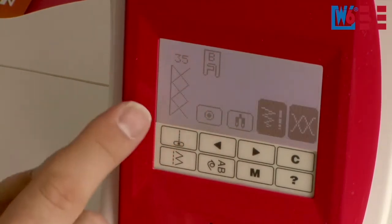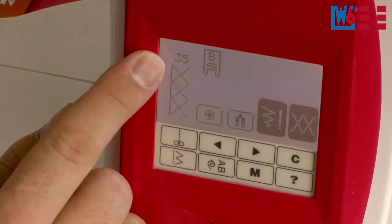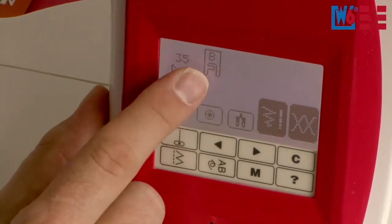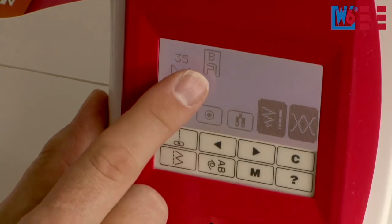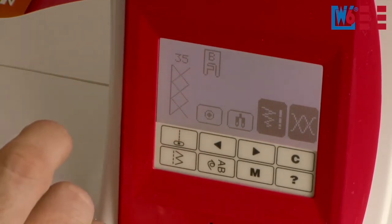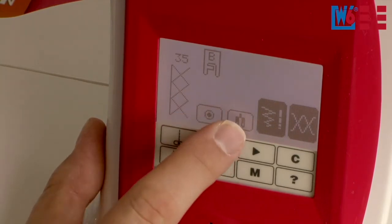When you've found your desired program, just tap it and the program menu opens. The corresponding program number is displayed and you are always shown the required presser foot with the letter that is also embossed on the foot itself. You can choose whether you want to do spot stitching or whether you want to use a twin needle — only two millimeters wide.